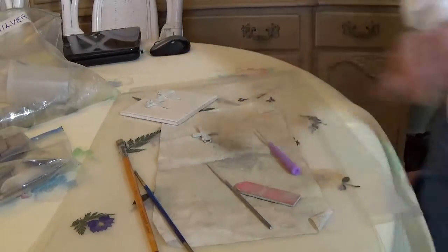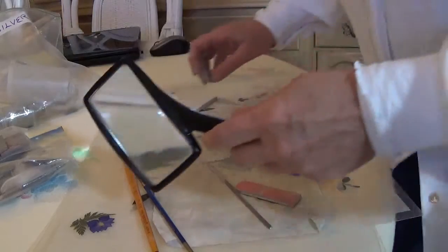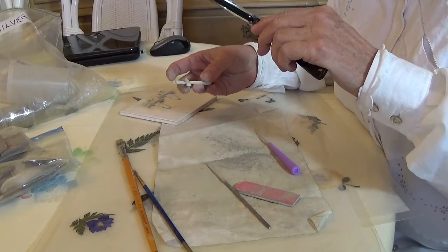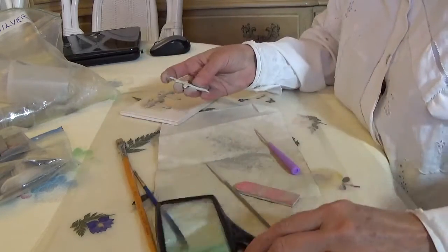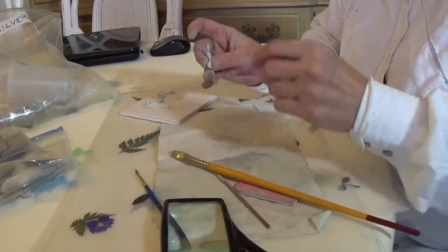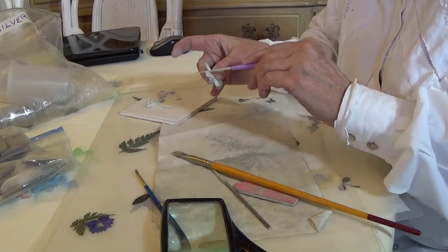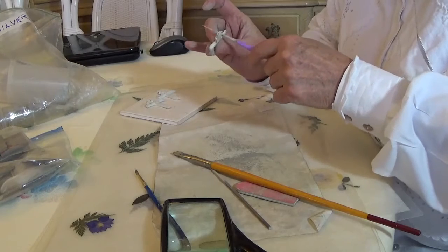Let me get my magnifying glass so I can take a look at this here. I don't usually work out here — I have a little workspace, but the lighting is not quite the same. The amount of time you spend in preparation will help the piece look better.